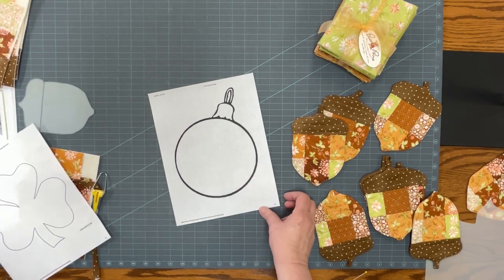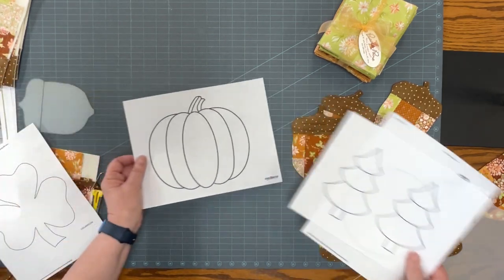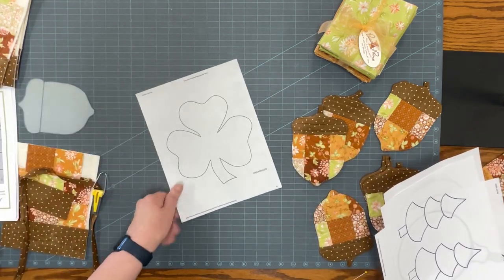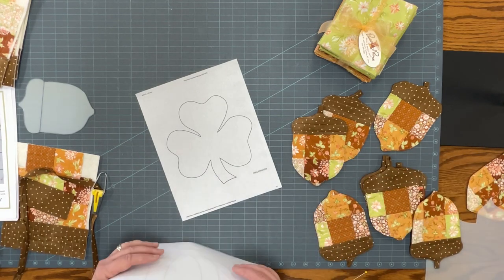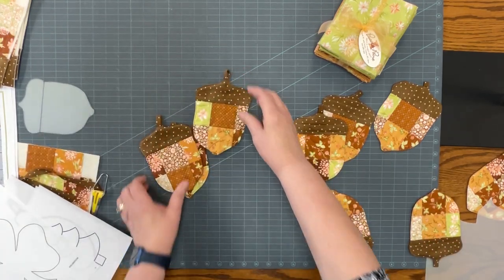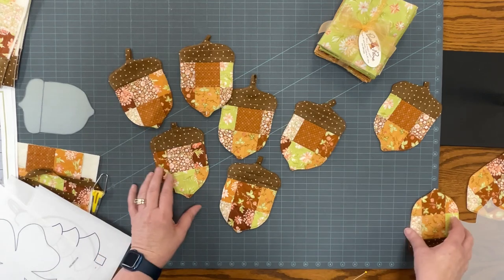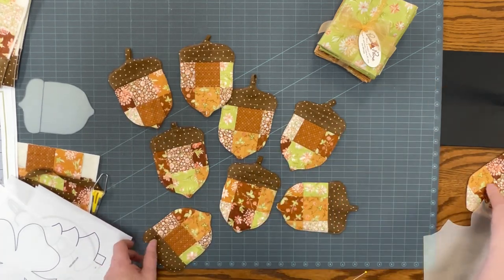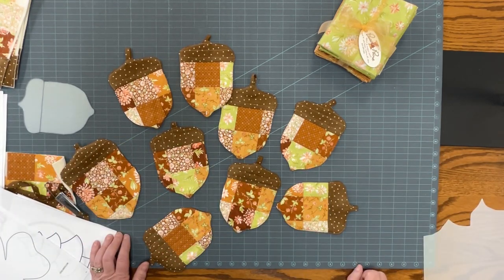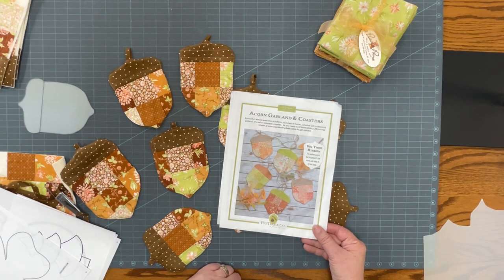This Christmas ornament and Christmas tree are ready for some upcoming projects with the new fall fabrics. We can do pumpkins, and any time of year I'm all about a shamrock. I'll get several of these designs going, do some fun piecing, and see what you can come up with for the upcoming holidays and different seasonal displays — because popsicles, fireworks, beach balls, and summer activities would all be fun to piece. I hope you enjoy trying this project for yourself. It's called Acorn Garland and Coasters from Fig Tree and Company on the Moda website.